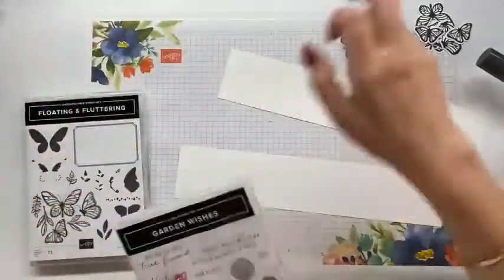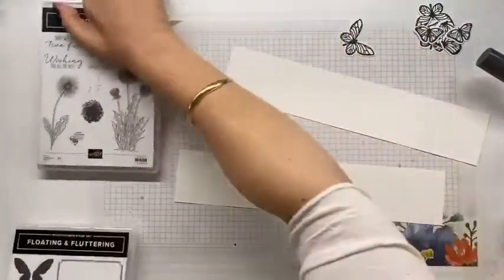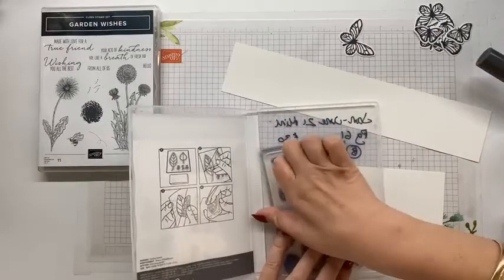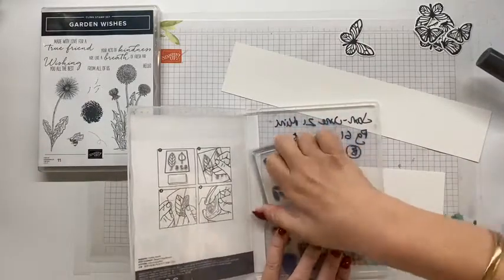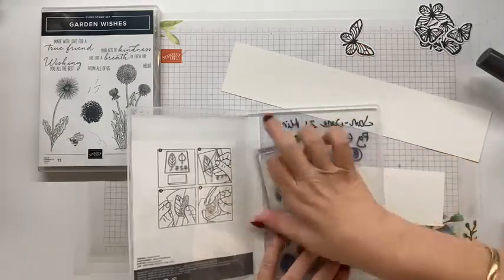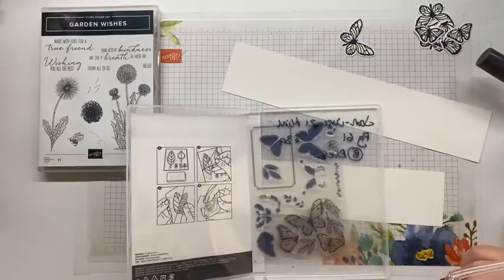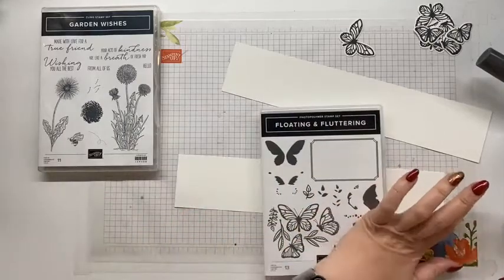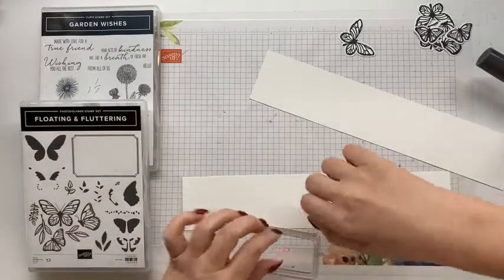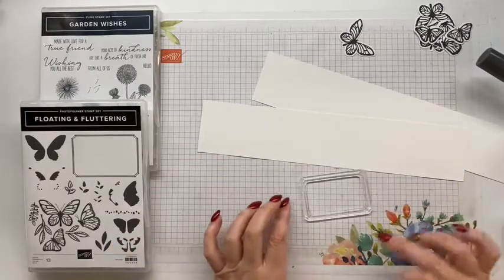I have just re-inked my memento, which I cut my... my stamp set. Not helpful. I've just re-inked my memento because the first lot of butterflies I stamped were a bit how-you-going. So what I need to know now is: do you want me to stamp the butterflies, or do you want me to use blends on the butterflies? Stamp or blends? I could also use my Stampin' Write markers.